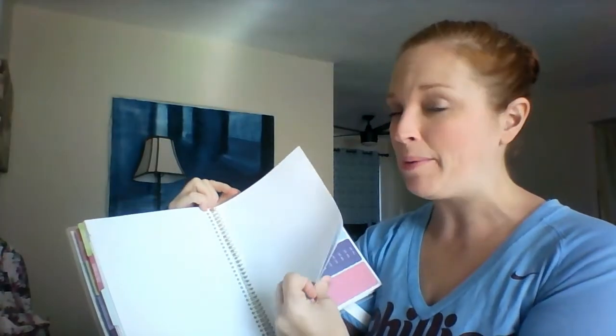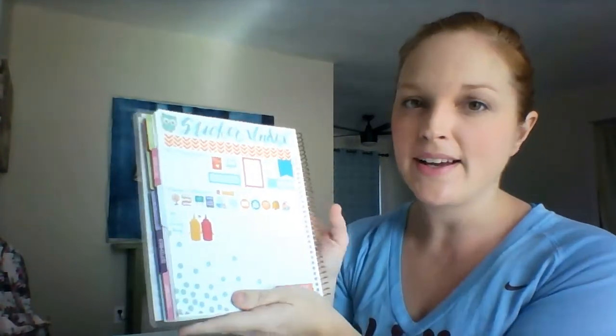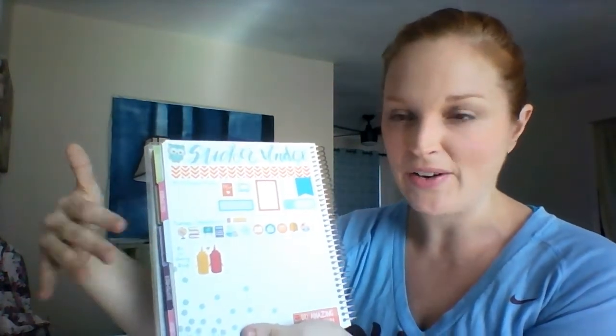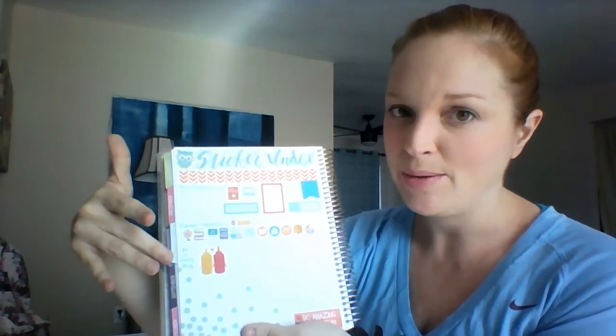I have a couple of blank pages that I'll probably be using for brainstorming, ideas, and lesson planning. On the very last note page, I did a sticker index — I love having a sticker index so I don't have to search for stickers and I know right where I printed them from. These are all free printables I found online from My Planner Envy, Planner Problem 101, and Oh So Lovely blog.